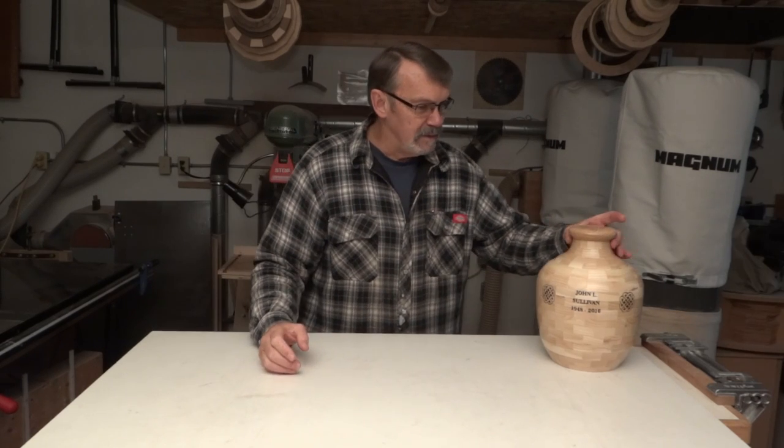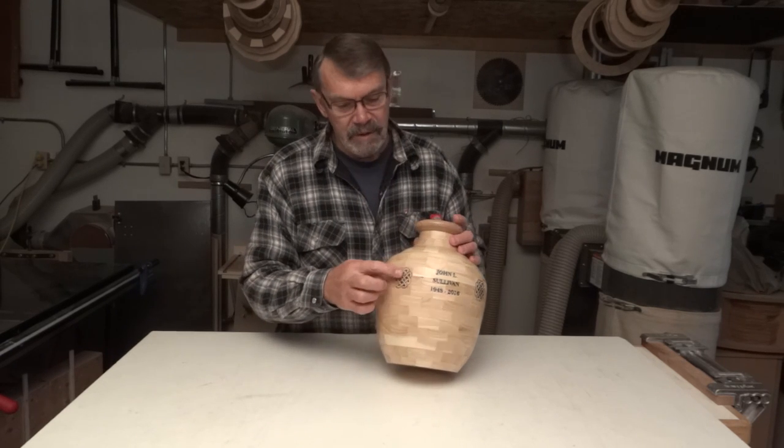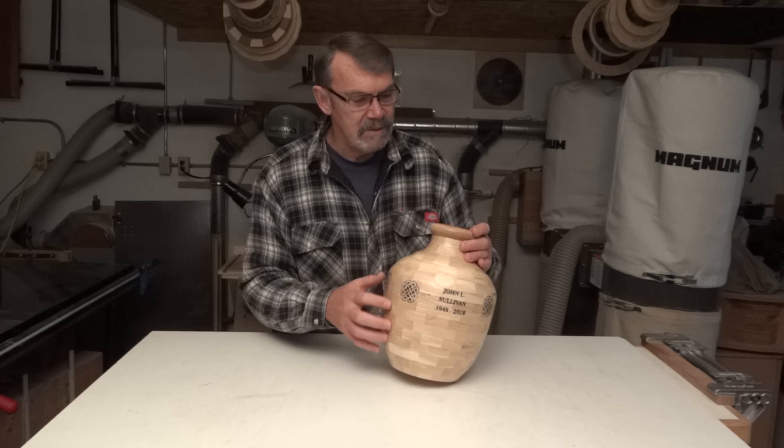And this is what I came up with. He's got his name on the front — he was Irish — so there are some Celtic crosses around the outside and on the lid.